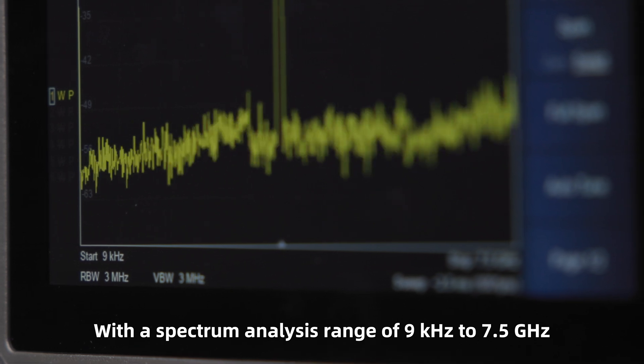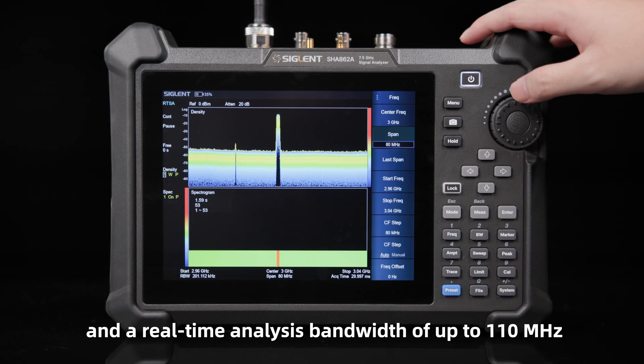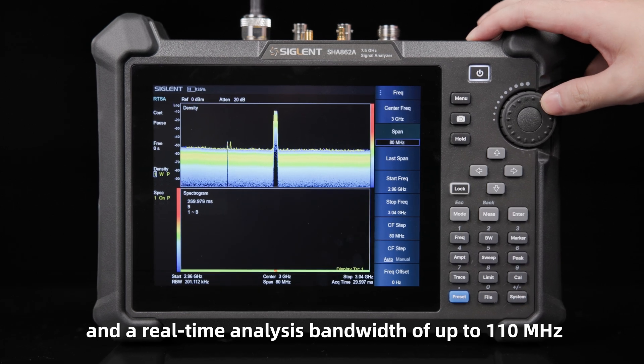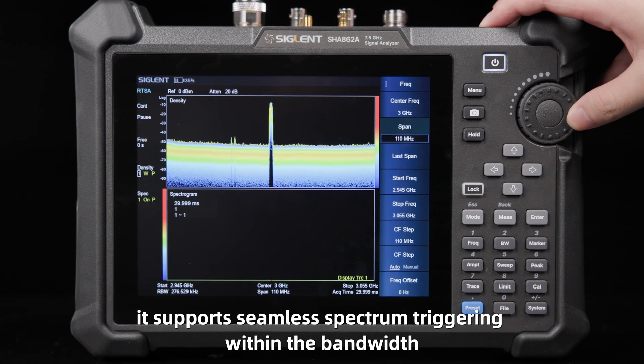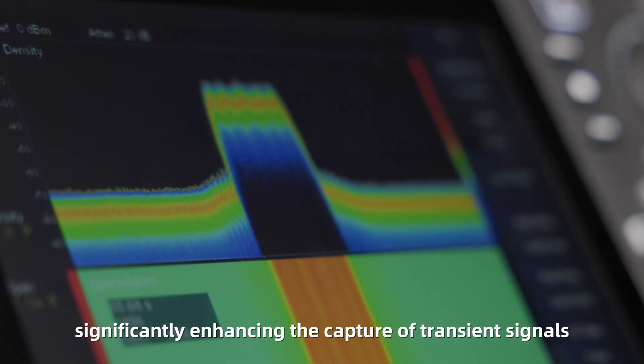With a spectrum analysis range of 9 kHz to 7.5 GHz and a real-time analysis bandwidth of up to 110 MHz, it supports seamless spectrum triggering within the bandwidth, significantly enhancing the capture of transient signals.